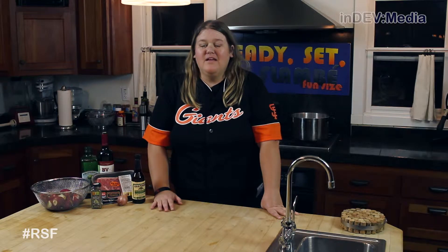I'm Josie and welcome to this week's episode of Ready, Set, Flambé: Fun Size. Today, we're going to be making steak and smashed potatoes.